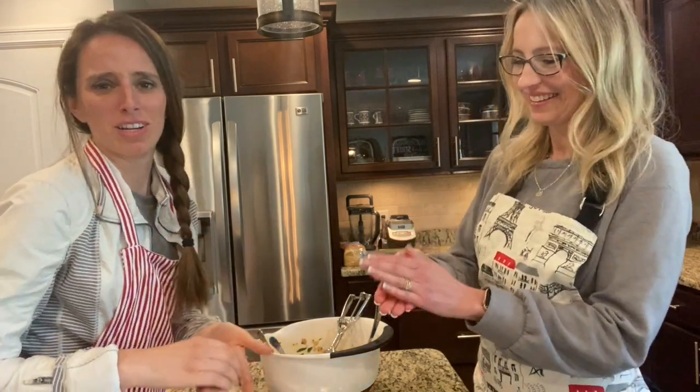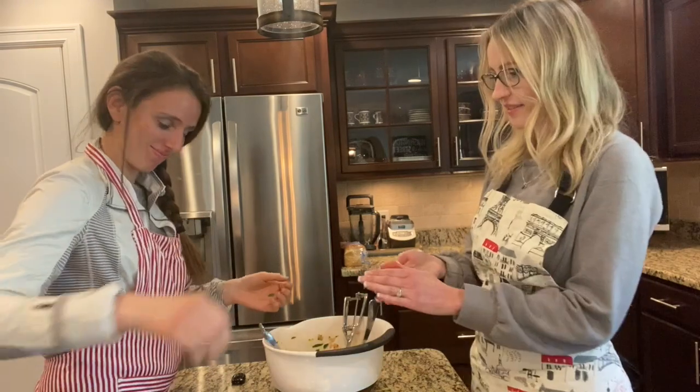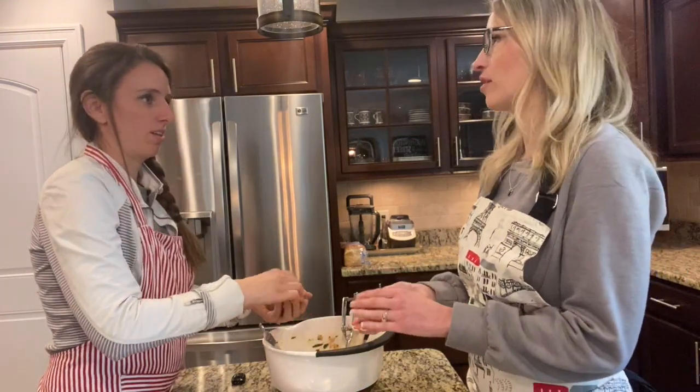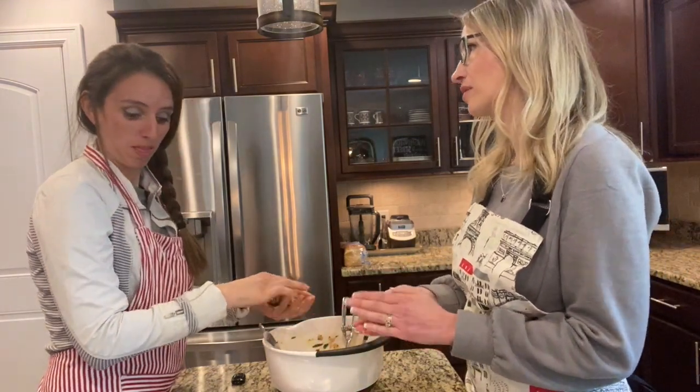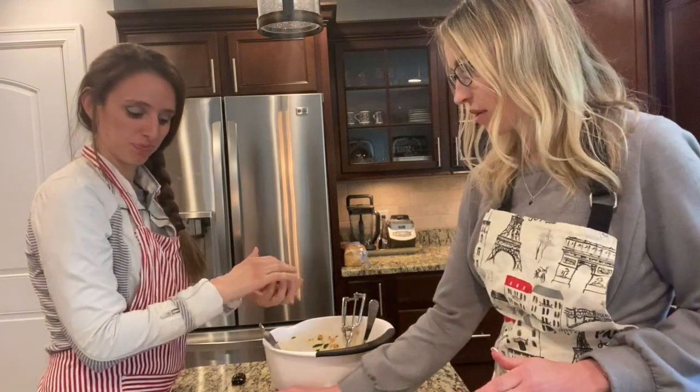It's more fun baking with friends — and in my case, family. It's way more colorful than regular meatballs because of the spinach and the fresh parsley. Parsley's good.